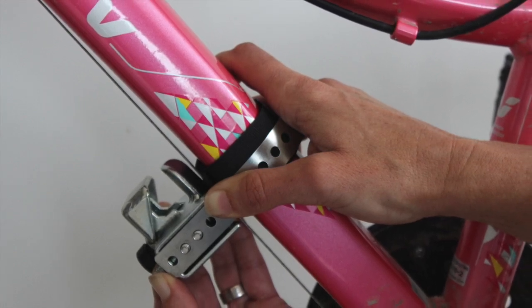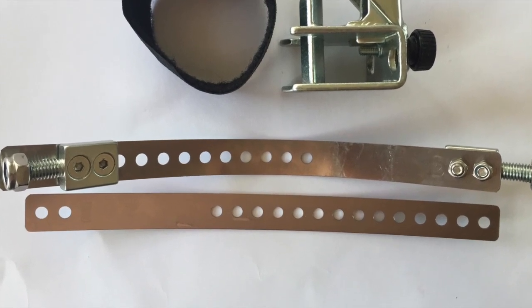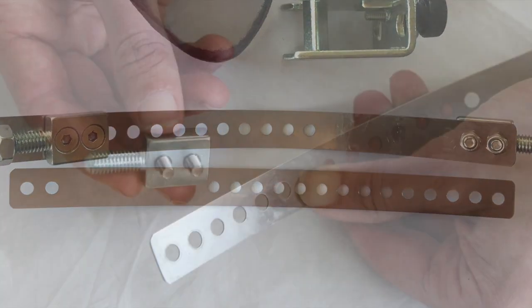Cut the strip 15mm above the edge of the clamp if necessary. You have a spare strip to use on different sized down tubes in the future.